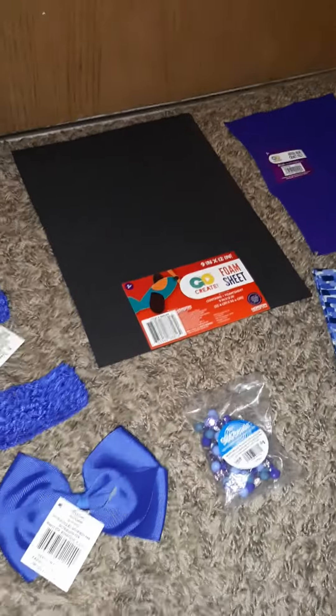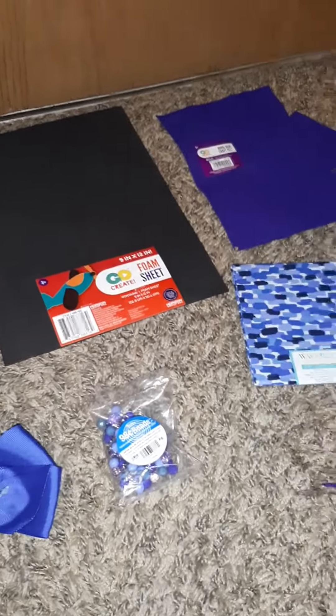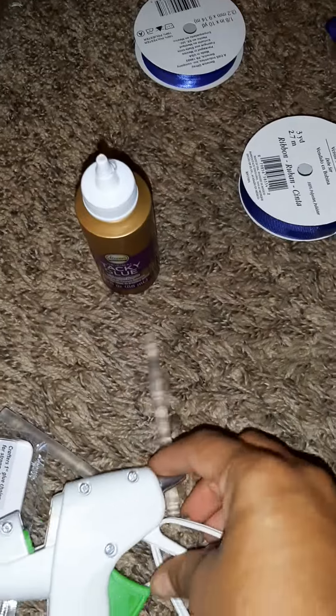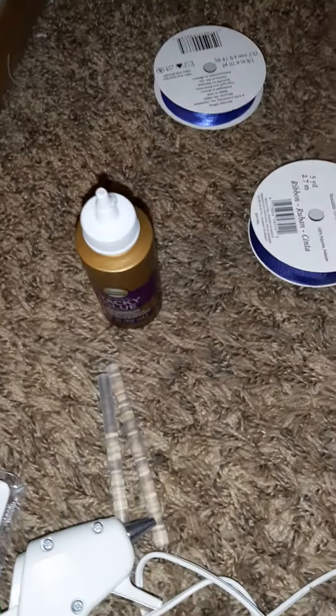All of these items were a dollar a piece or less, so for about ten bucks we're going to make her a little outfit. To put it together we'll need some glue — got some hot glue — scissors, maybe some pins.